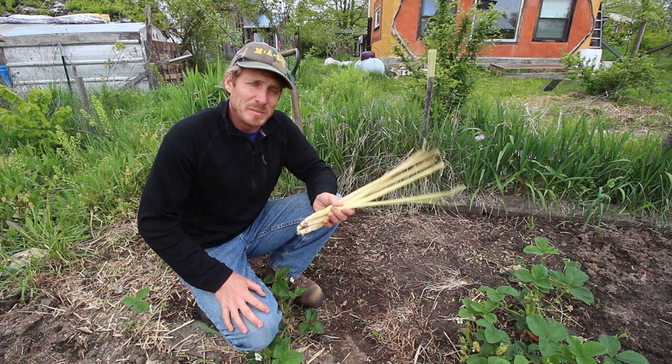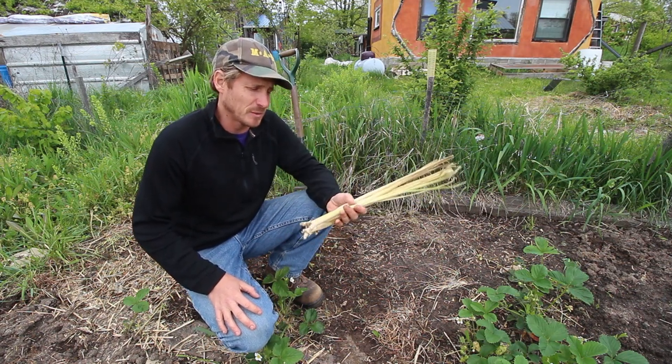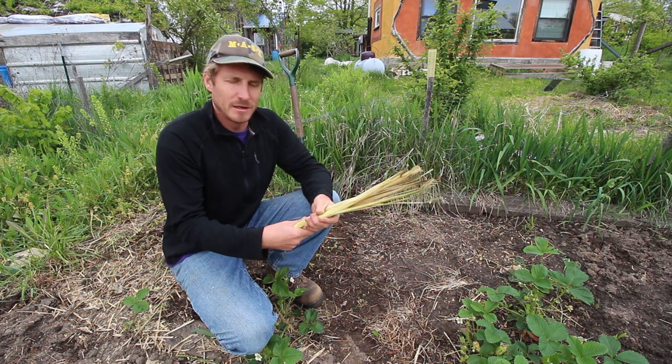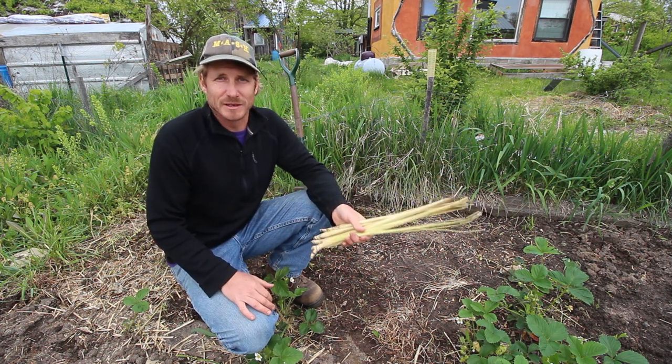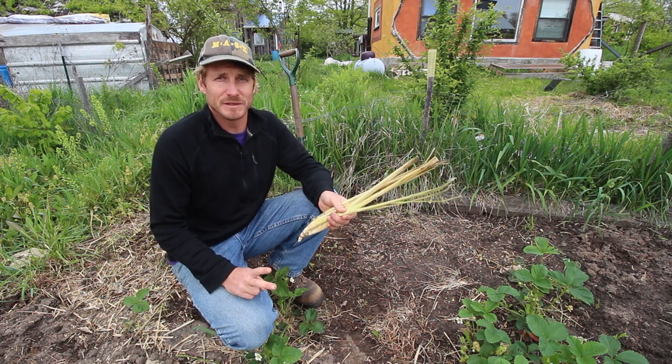When I was in Cleveland visiting my parents, I decided to go to the Asian foods market. One thing that I like to do at the beginning of every season is stop by the Asian grocery store and get a couple of different plants.